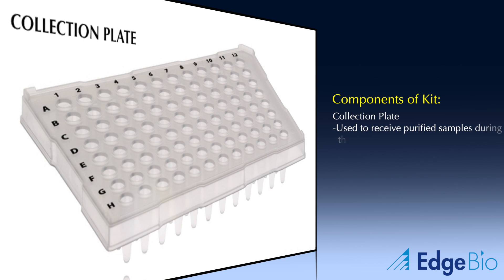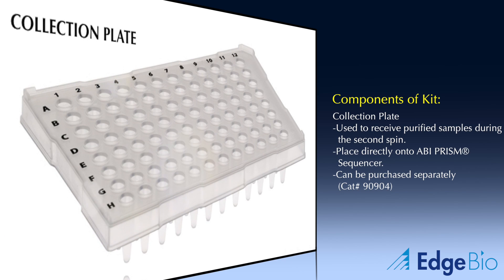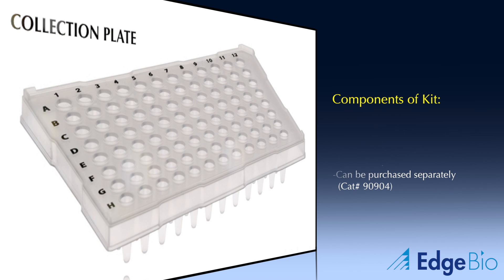The kit also includes collection plates. This plate is used during the second spin to collect the purified DNA sequencing products. Since no extra steps are needed after this spin, the collection plate can be placed directly into an ABI Prism Capillary Sequencer. Like most of the other components in this kit, you can buy the collection plates separately by referencing the catalog number shown.